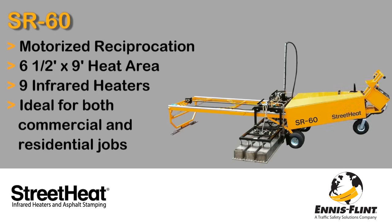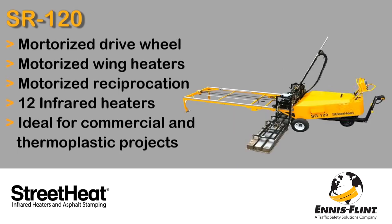StreetHeat, with its nine infrared heaters, the SR60 is ideal for both residential and commercial jobs. The SR120 is fully motorized, which includes reciprocation, the drive wheel, and the wing heaters.